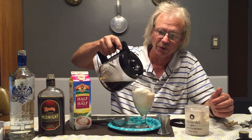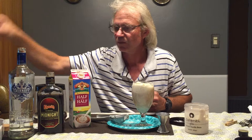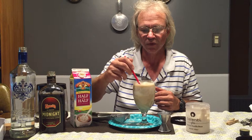Then we're going to add some coffee. We're using Dunkin' Donuts medium blend coffee this evening, so it ought to be just wonderful. Fill it up to approximately there.